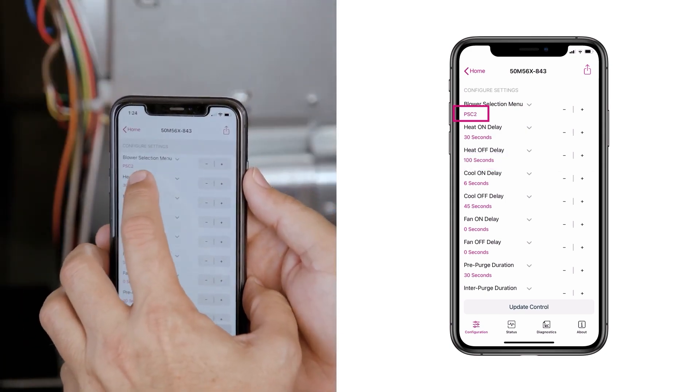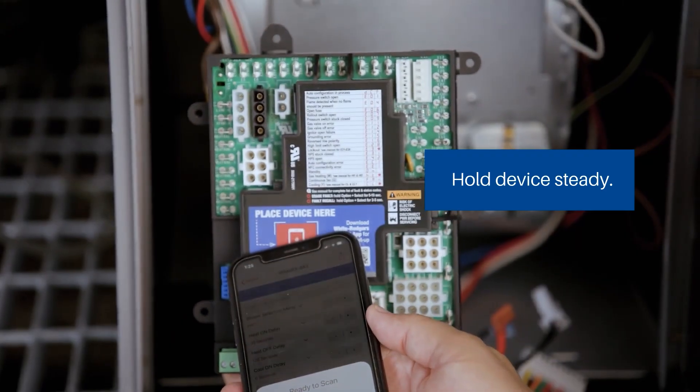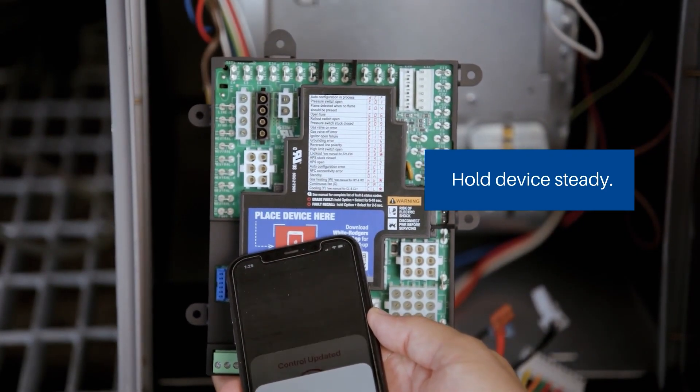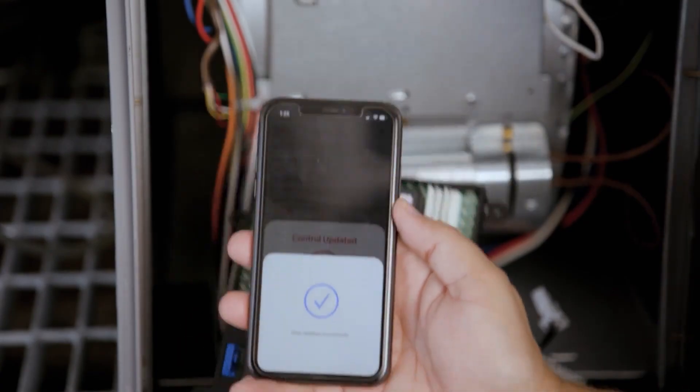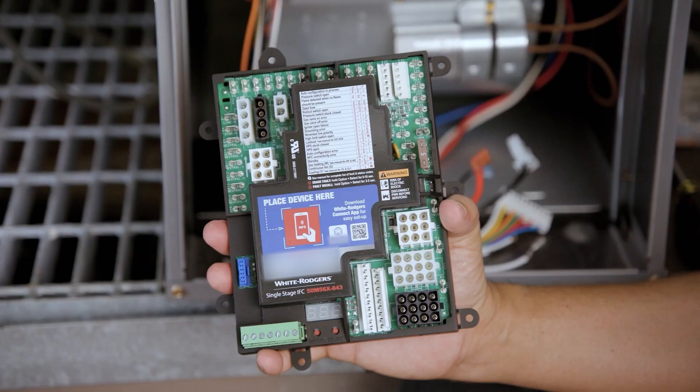Additionally, any settings can be adjusted as needed. Once the settings are configured in the Connect app, they must be uploaded to the control. Select 'Update Control' and touch the device — it might take up to 10 seconds for the update to work. At this point, the control board is ready to be installed.